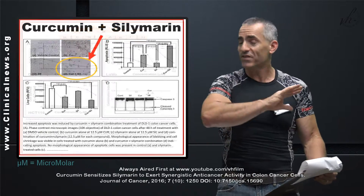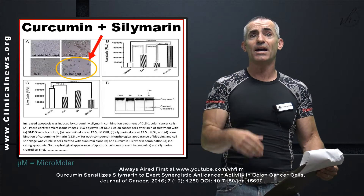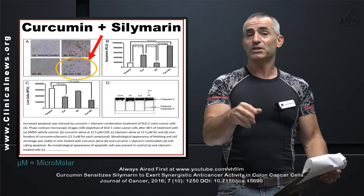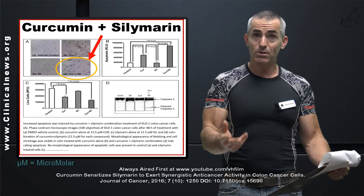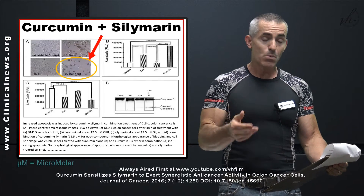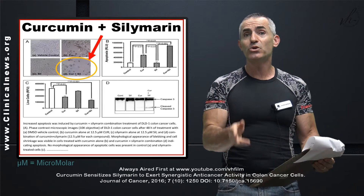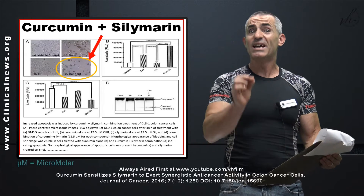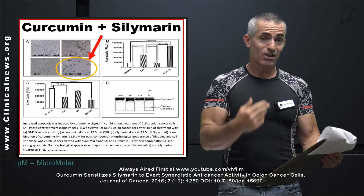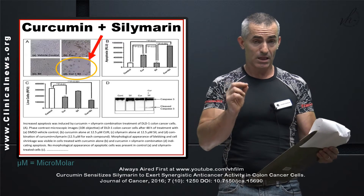Moving to picture two — look at panel A, which is cancer cell line DLD-1, after 48 hours. A is your vehicle control, meaning nothing was done. C is your silymarin, B is your curcumin, and then look at the combination — the difference each one shows after 48 hours. The combination of curcumin and silymarin was insanely effective in a lab at wiping out this colon cancer cell line.